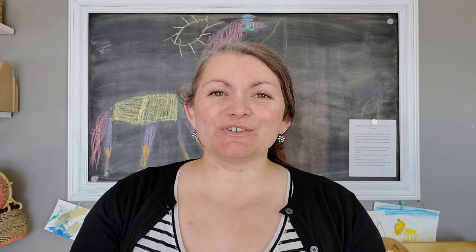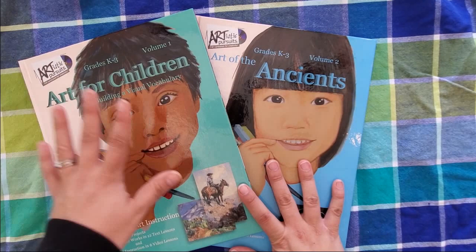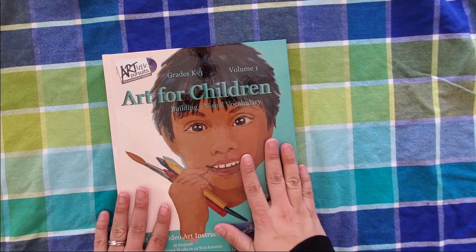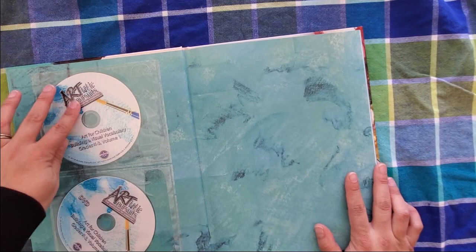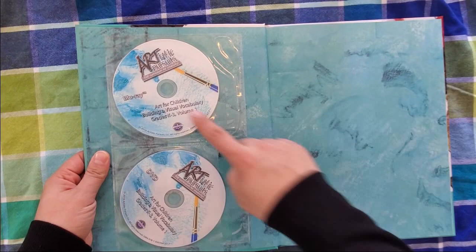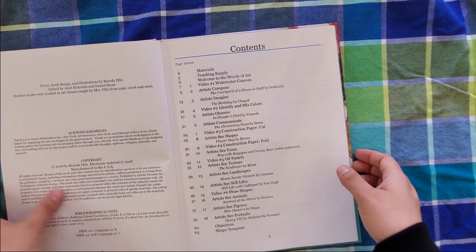This is especially great if you're doing a classical curriculum or even Charlotte Mason, as it really ties into your studies. I want to show you the inside of the books now. Volume 1 is 'Art for Children: Building a Visual Vocabulary' — a really good starting point. The book itself is hardcover, good quality. It comes with a DVD and a Blu-ray, both containing the same content, and there are lessons that utilize the videos, which my kids love.